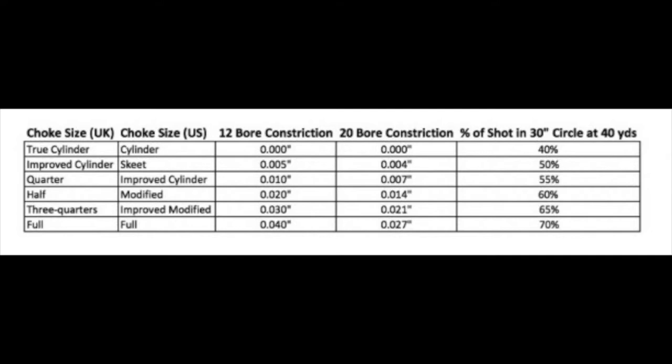If you look at the far right of the chart, you've got our percentage of shot in a 30-inch circle at 40 yards, and this is just a theory, so it might not be for all guns. In full, we get 70% of our shot pattern, which is superb — a really dense pattern for clean kills. However, being 70% of our shot, it means we're going to have a really tight pattern at, say, 20 yards, meaning you're going to miss a lot more if it's pigeons on the decoys or close-range clays. Advice for a beginner would be to use something like quarter, as it gives a more open and evenly spread pattern.